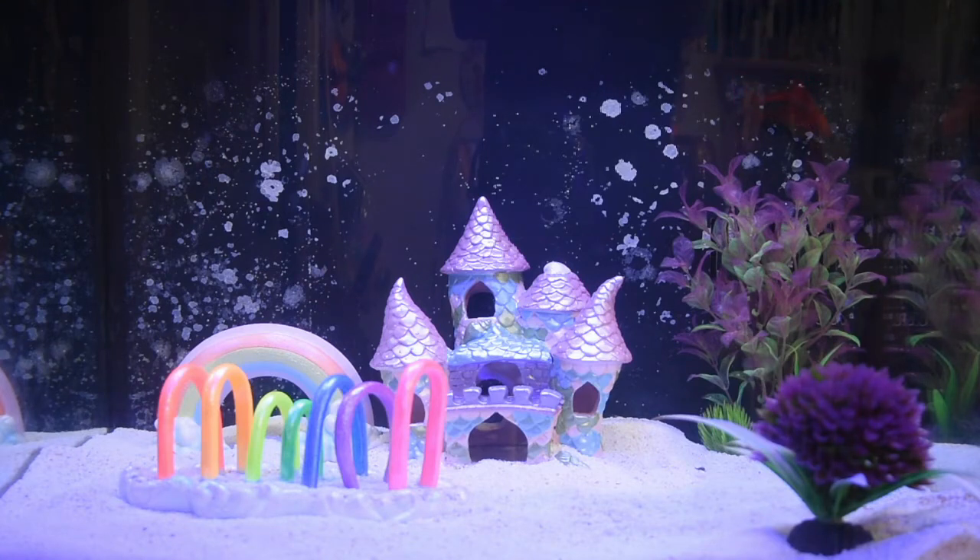Now personally, I really think that these fish should have at least a five-gallon tank. I mentioned 2.5 gallons being kind of the minimum, but I think a five-gallon tank is better. Will they survive in small little bowls? Yes, they will. But they're going to be doing a lot better with a little bit of area to move around.